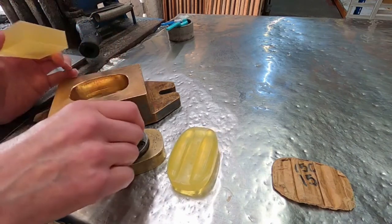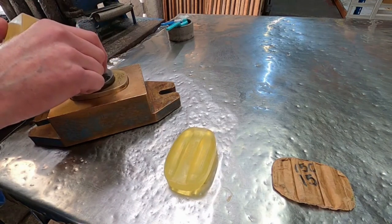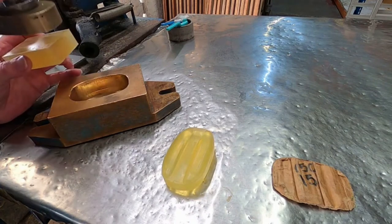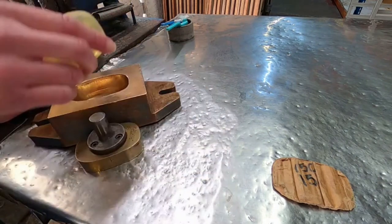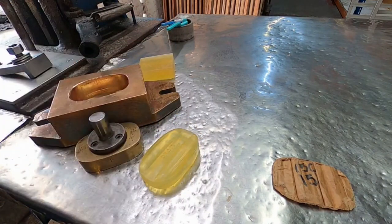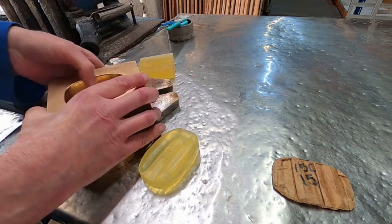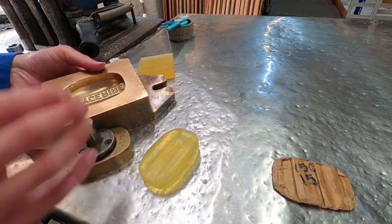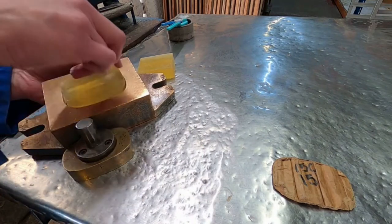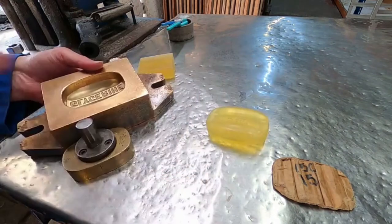The operator then uses the foot pedal to push the top die part down, squashing the soap. Then as the counterbalance weights swing back, a little peg pushes up the bottom die and pushes the soap out, and the operator takes that away and stamps the next one.